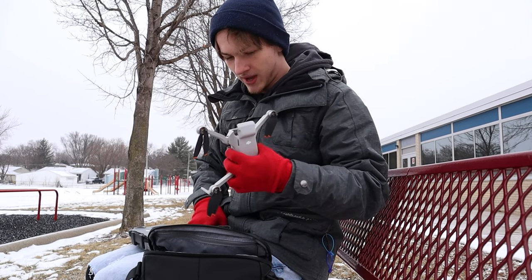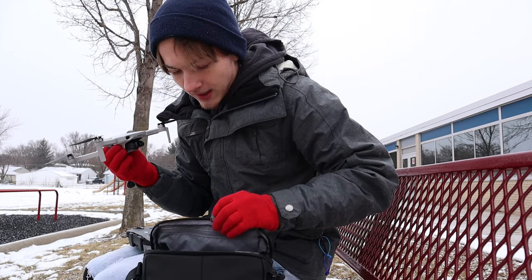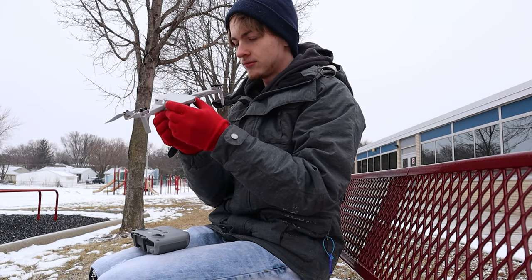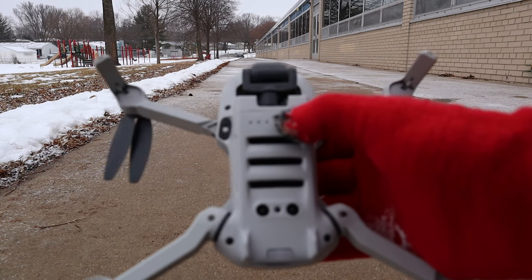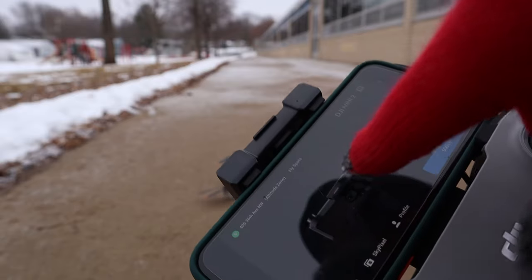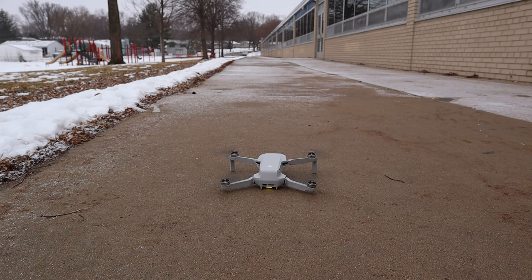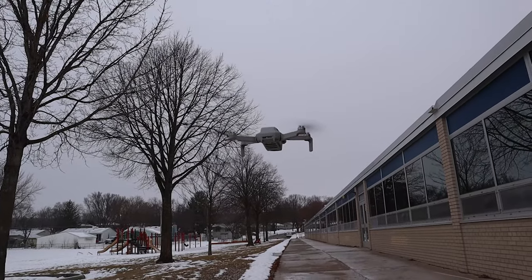In order to fly this I got to open the back, pop the battery in, and take off the front cover of the camera. Just like that we're pretty much ready to go. So let me get this on the ground for launch and then we will fly around and show you guys the place.